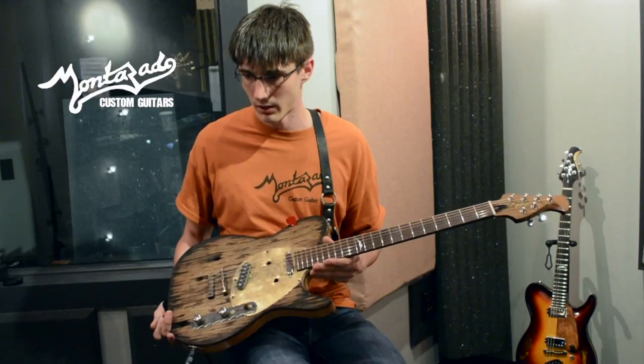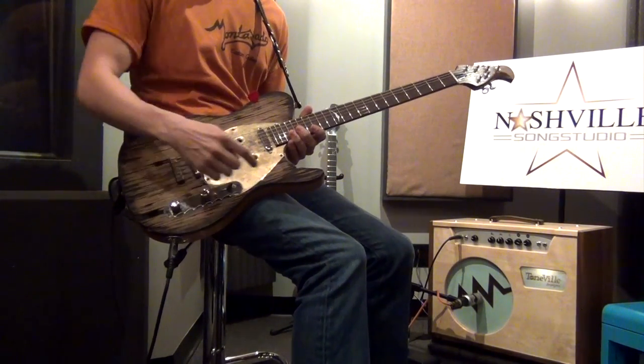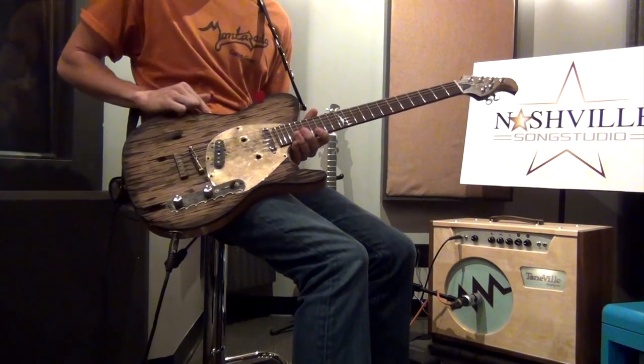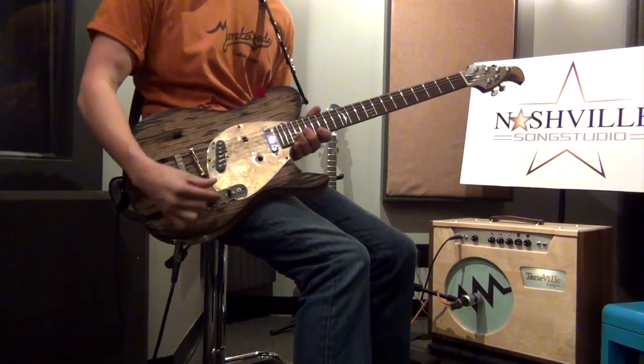This is a beautiful T-style guitar, completely handmade. First thing you notice is the aesthetics here. We've got a beautiful antique piece of wood. It's a char burst, so it's got a burned edge. You'll notice the bullet holes and the bullet for the pickup selector.